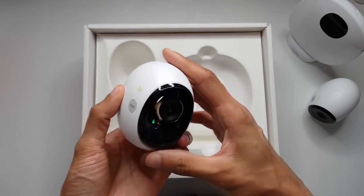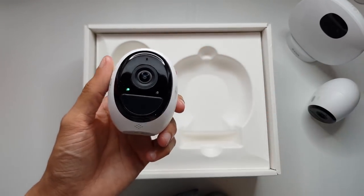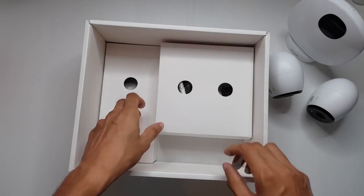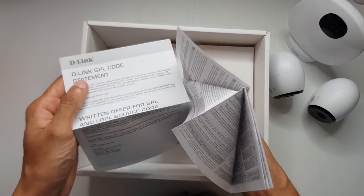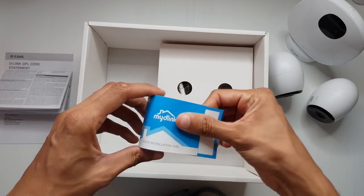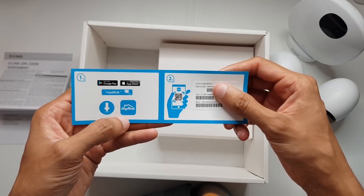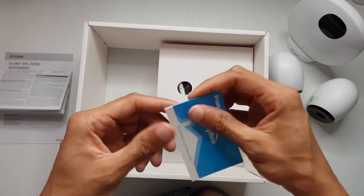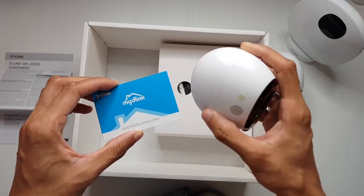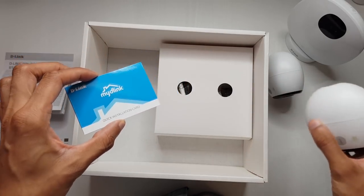The second camera is pretty much exactly the same as the first one. If you need more than two you can buy additional cameras - links will be in the description below. I haven't been paid for this review but thanks to Annabelle from D-Link for sending this out. There's also an important product quick installation card which tells you what to download from the various app stores and includes the serial numbers and MAC addresses - a handy touch from D-Link for when you've got the camera perched up a tree and can't access the serial number directly.